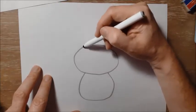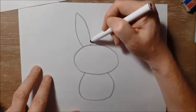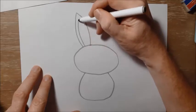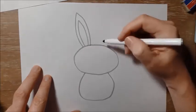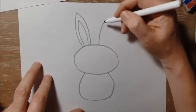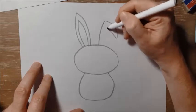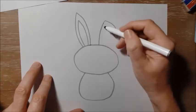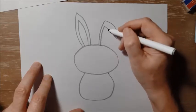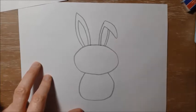The next thing I'm going to do is his ear, like this, and then the inside of the ear, just like that. I'm going to do the other ear, which is folded over a little bit. So it's going to come up like this, come down to there, and back up to there. I'm going to do this part of the ear, and then the inside, and then the outside part of the ear, just like that.